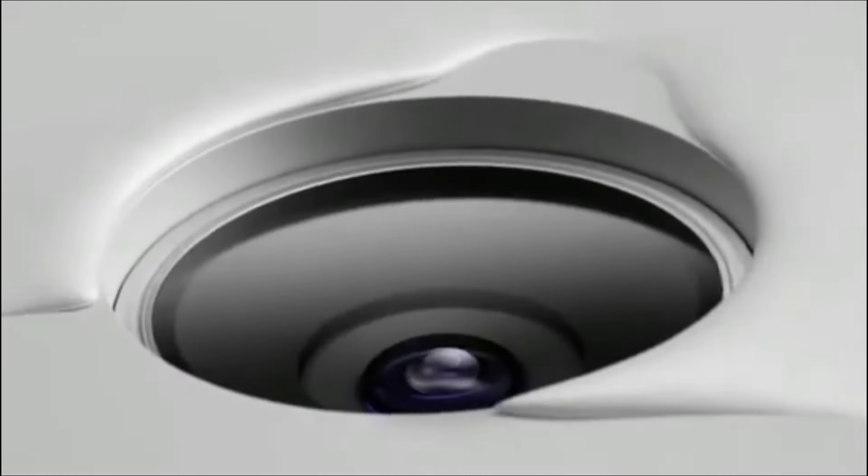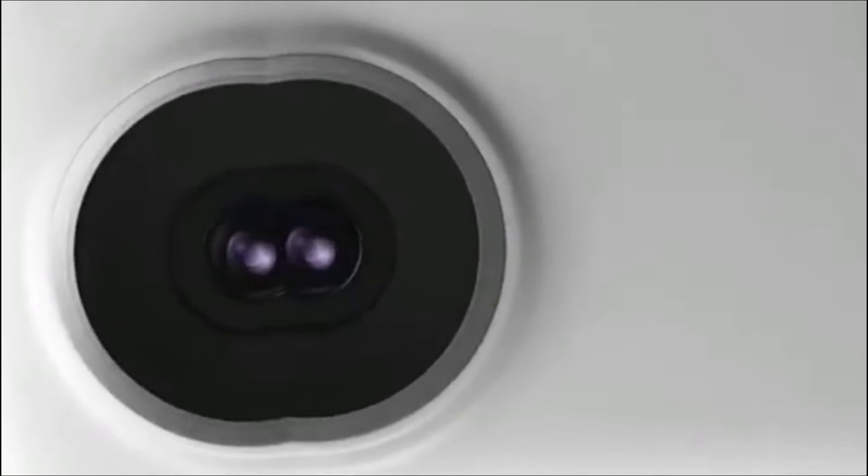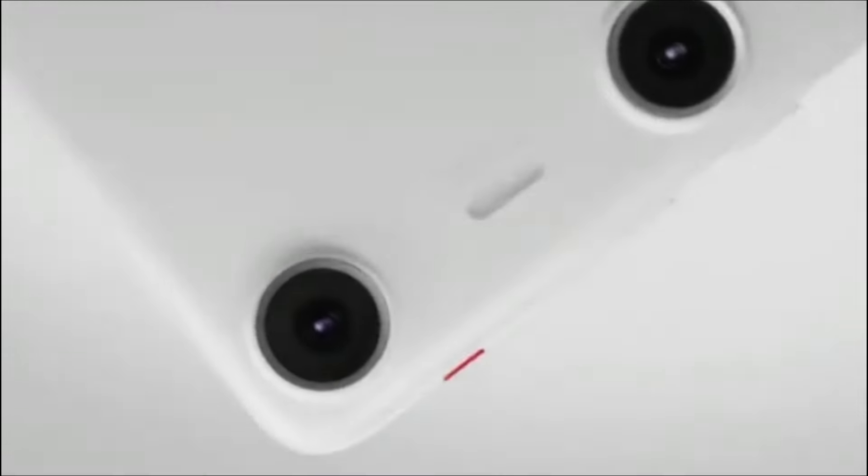Xreal launches the Android-powered Beam Pro with a 3D camera. No, this is not a smartphone, but it does run Android. Meet the Xreal Beam Pro, which is meant to be the perfect companion for the company's AR glasses.